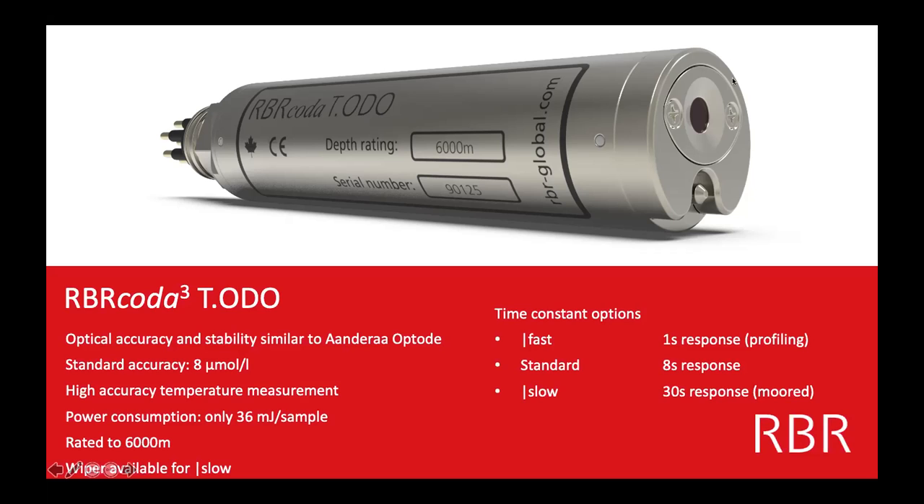The optical part means this is a light-based sensor. There's a light inside that flashes when it's taking a sample. A lot of different organisms rely on oxygen in the water, so it's a great measurement to have.